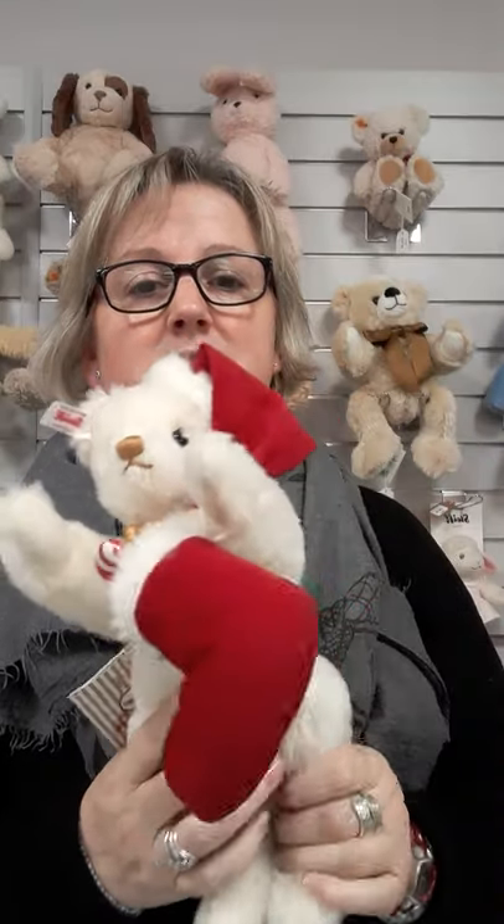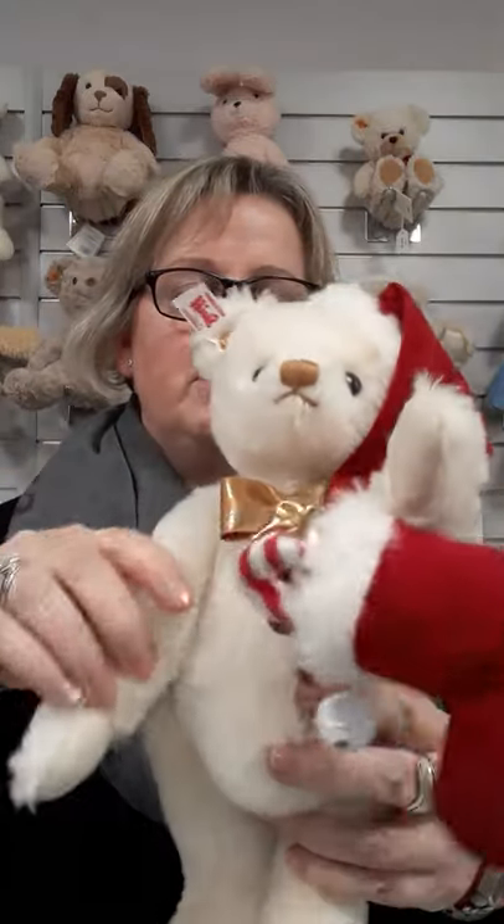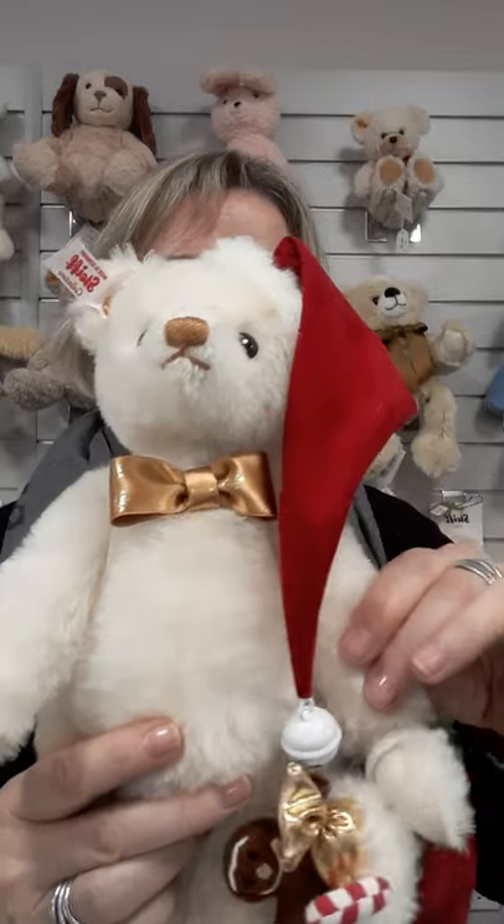Fully jointed — you can put the legs and the arms exactly where you want them. And it's musical. Let me turn it round so you can see the music key. I'll just wind it up a little bit more so you can hear it — Jingle Bells.